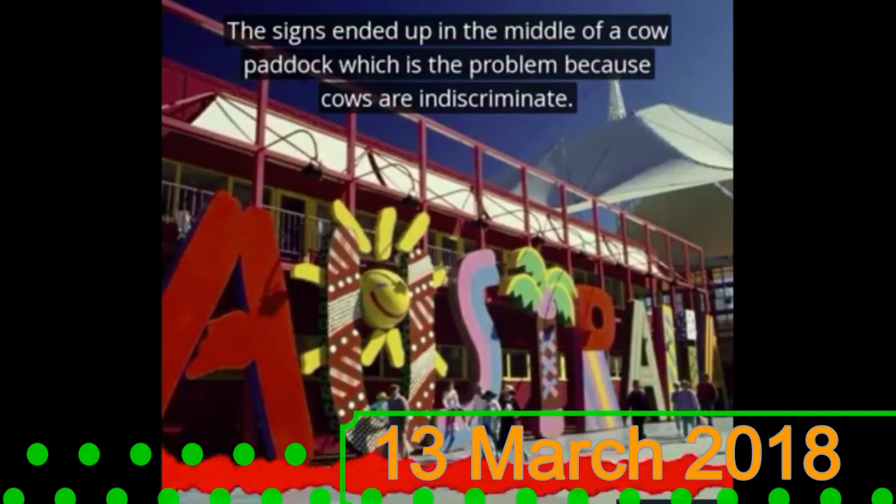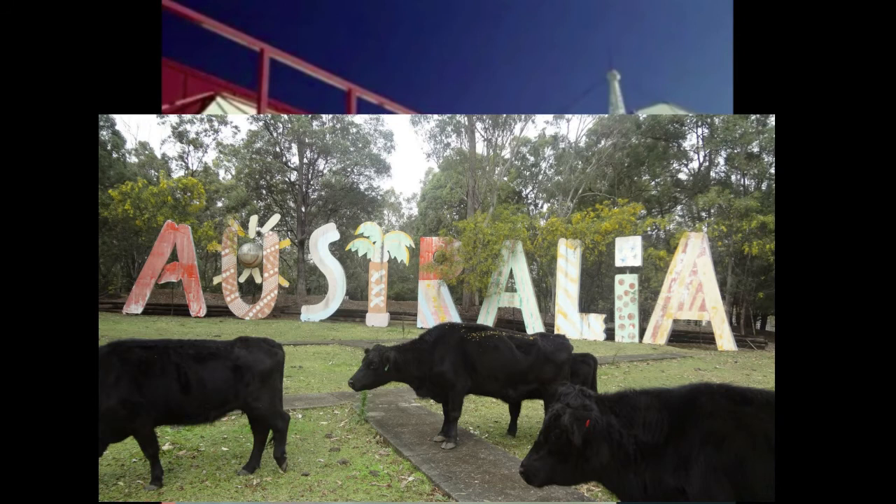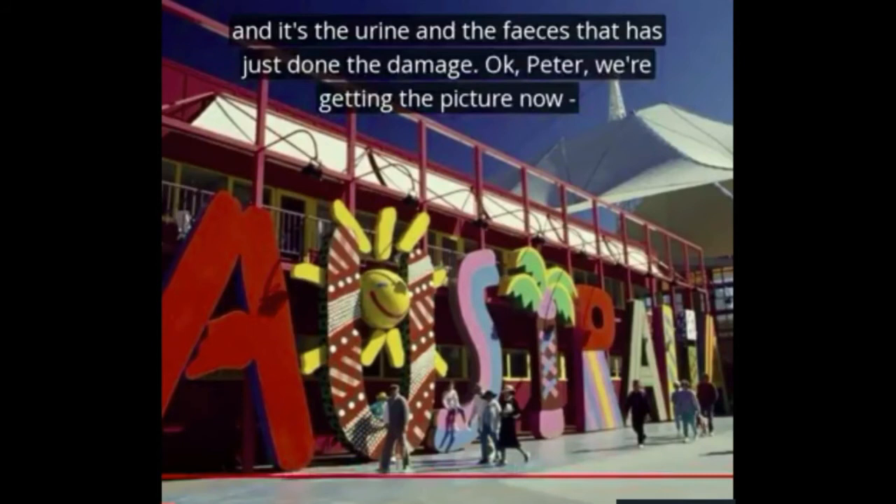Cows are indiscriminate — they don't look at the word Australia and think they shouldn't deface it. They just spray it everywhere. The letters really just suffer from it, and it's the urine and the faeces that have done the damage.